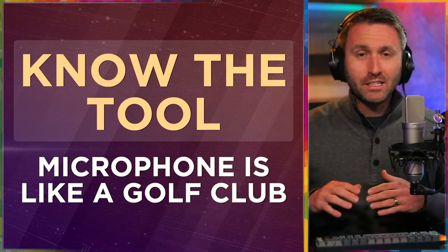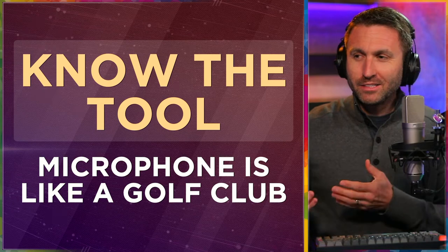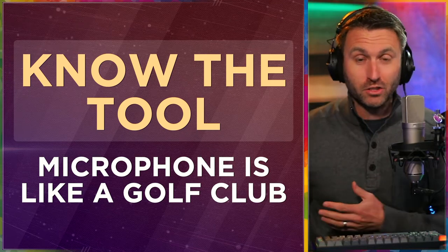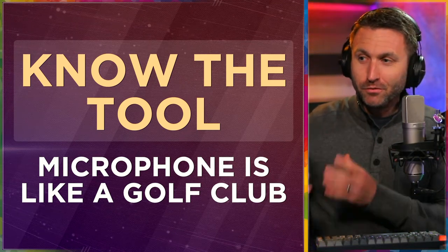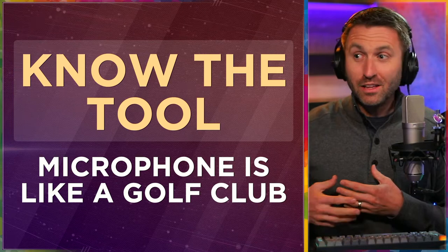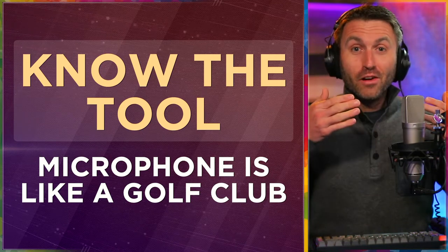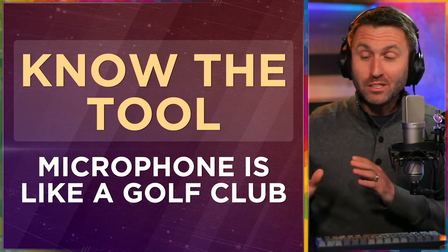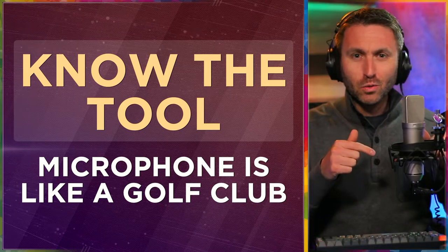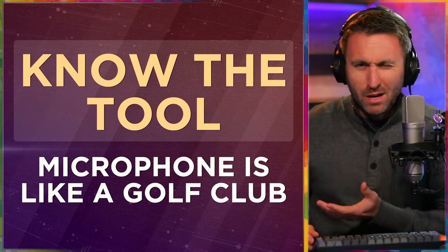Microphone technique starts with knowing the tool. This is a tool — it's a device like a golf club in the sense that I could hand a golf club to somebody who's never played. They wouldn't know what to do with it, but the golf club is just fine; you just need to know how to use it. Conversely, I could hand a bad golf club to a really good golfer — they'll get the best and most out of it. But hand a really good golf club to a really good golfer and you'll get optimal, peak performance. Understand that this mic is a tool — it's only as good as the person using it.